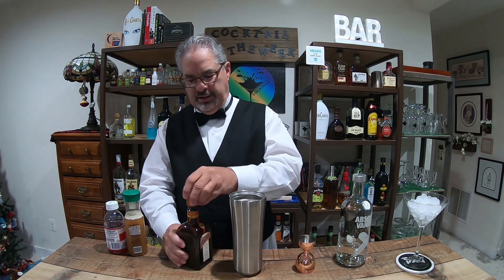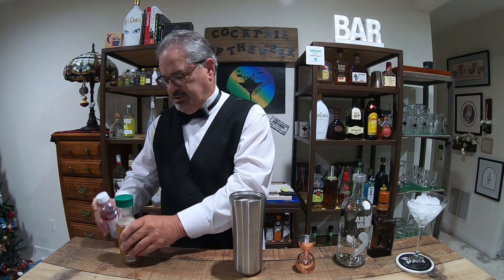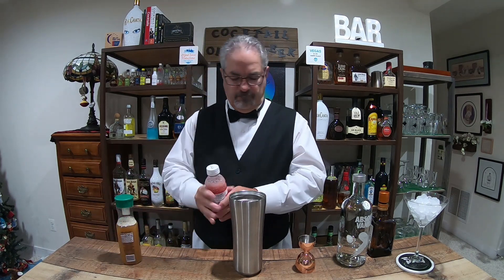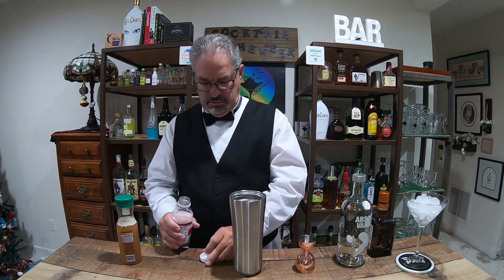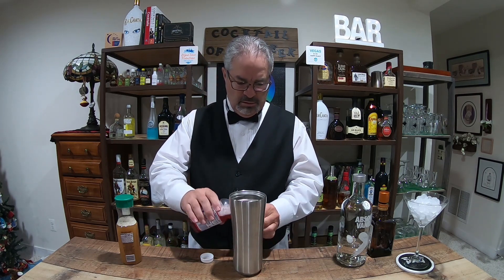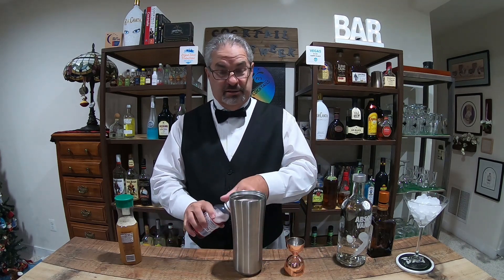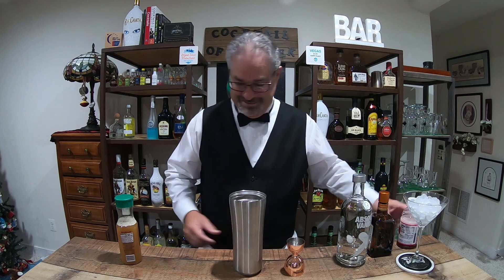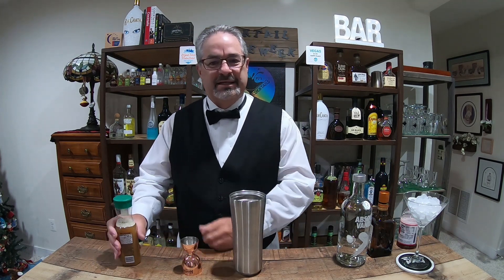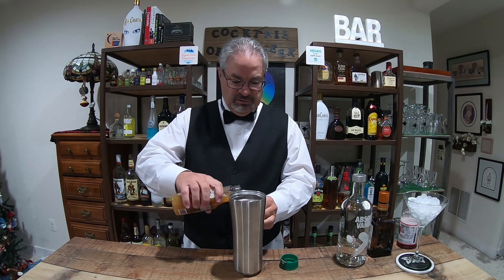My blended hurricane week will probably be using the same glasses as my hurricane glasses, but obviously there'll be different drinks. Alright, we're going to do three quarters of an ounce of cranberry juice. These are all shaken cocktails, not stirred.